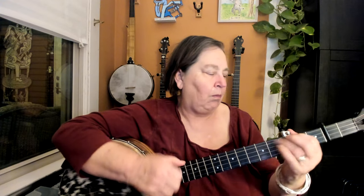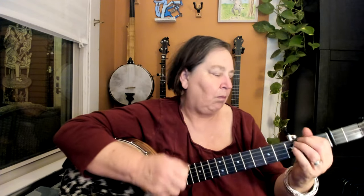I'll let you play it a little bit. There's really no end to this tune. Okay, let's break it down.